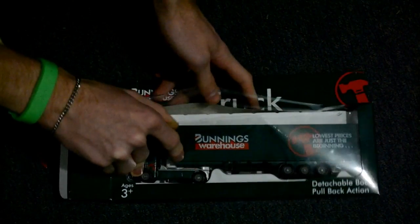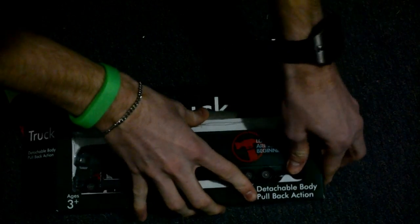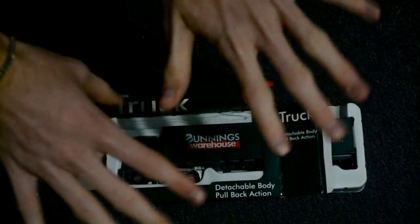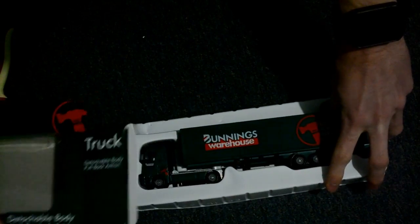Now go to the right side — make sure it opens up real good. Okay, now slide it up very slowly. This is delicate — very slowly slide it out. There we go.